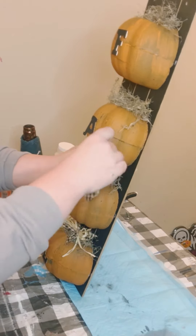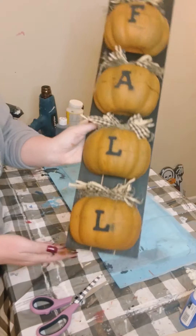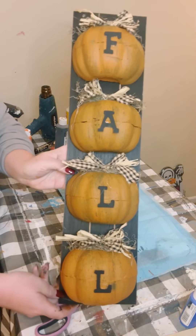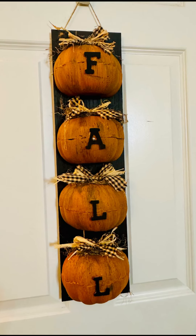And there you go. I kept it pretty simple, but yet I think it came out looking absolutely amazing. I love the farmhouse primitive feel to this project. I hope this inspires you to create your own in your own special way.